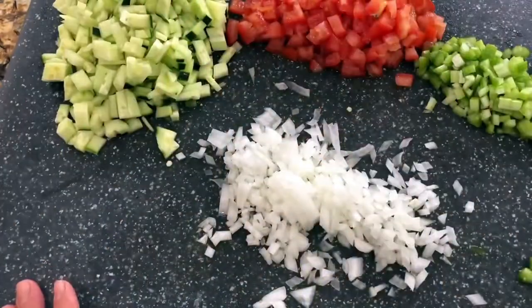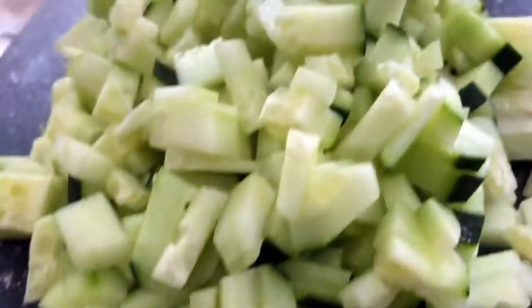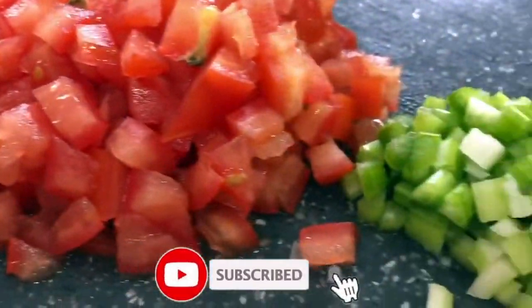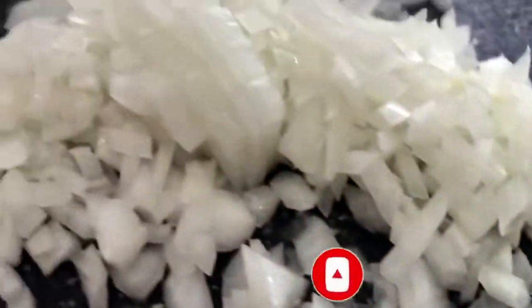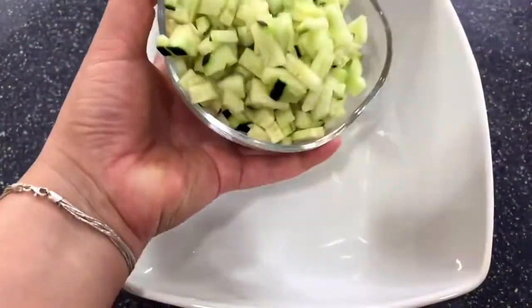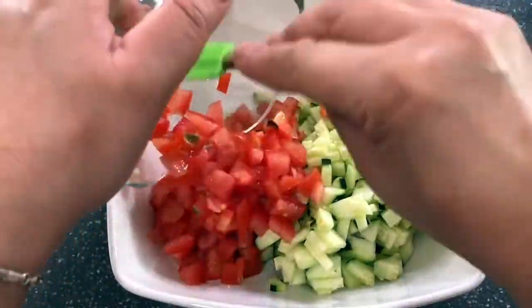The cucumber really gives this salad a refreshing and delicious taste. The combination of the tomato, celery, jalapeño, onion, and corn really gives it a delicious flavor. I am ready to start adding all my veggies — I like to do it this way because it looks so beautiful when you add everything in.